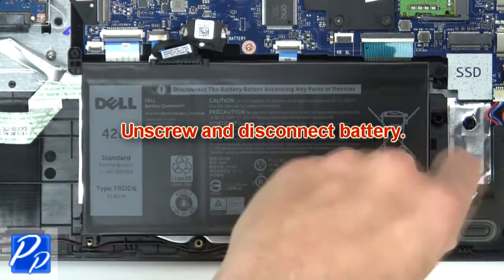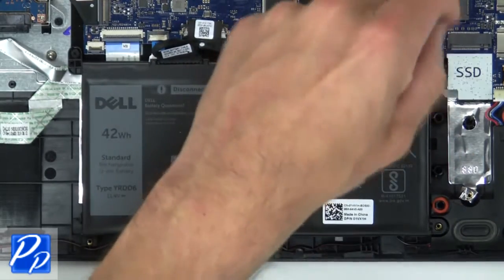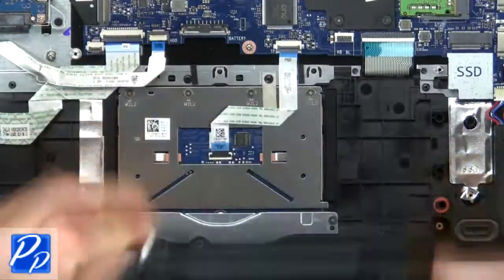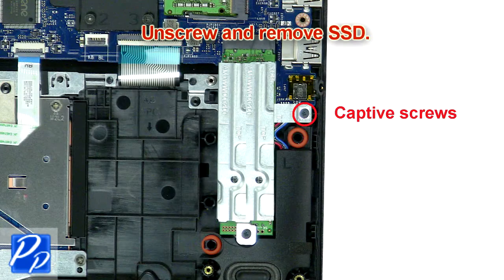Now unscrew and disconnect battery. Then unscrew and remove SSD.